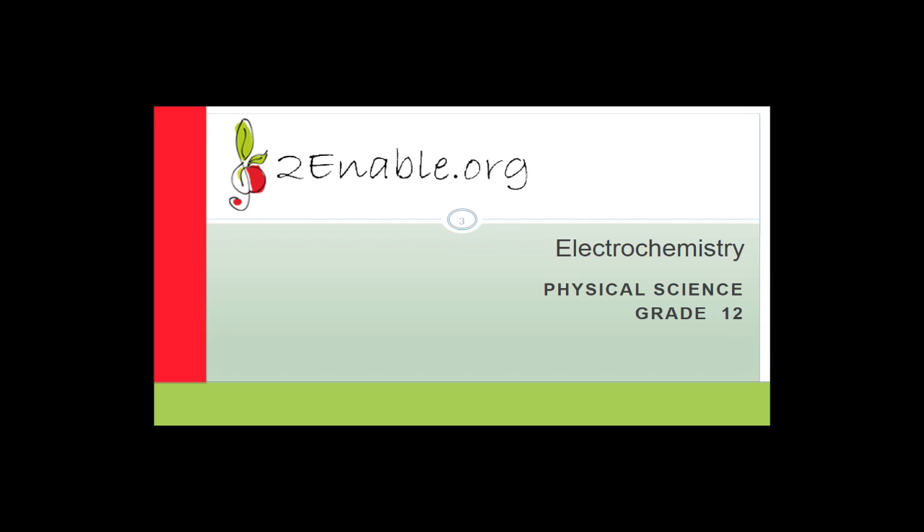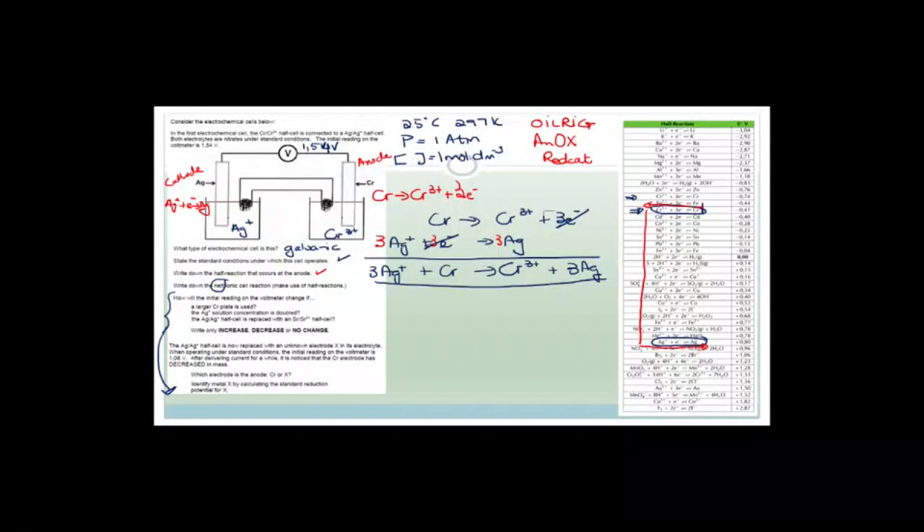Good day, great tools. Welcome to this next lesson on electrochemistry. I hope that you've had a great day so far. It's Wednesday, halfway to our work week. Isn't that just awesome? Okay, so let's get going.